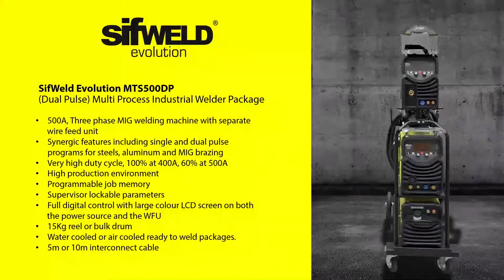Next up, we've got the SIFWeld Evolution MTS500DP. This is a three-phase, fully digital, synergic, multi-process MIG, MMA and TIG industrial welder with a separate wire feed unit.